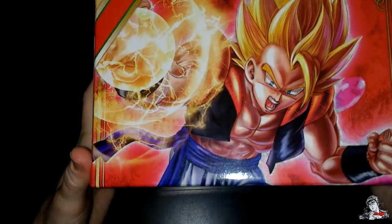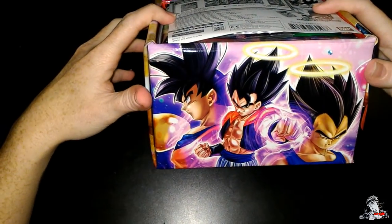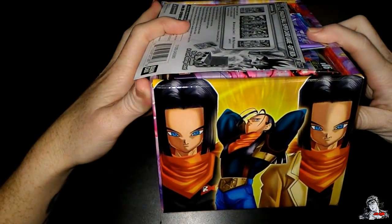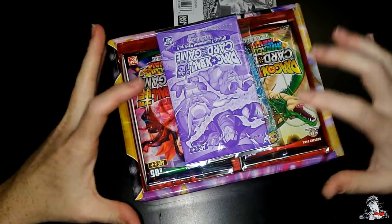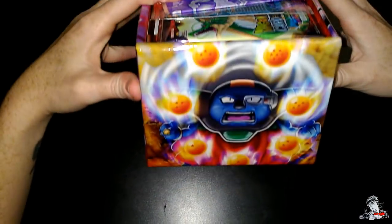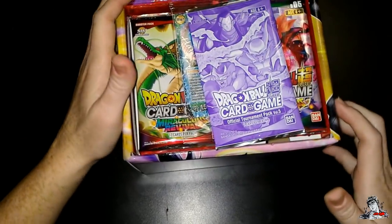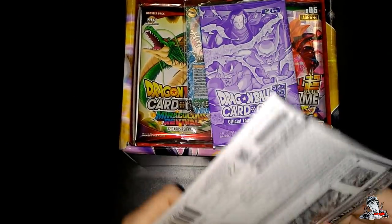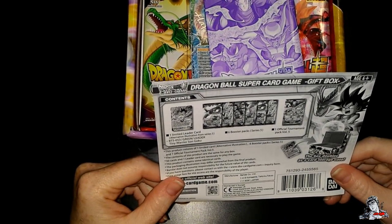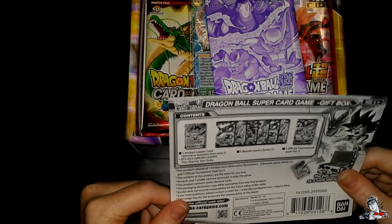Let's go ahead and open the box. So, can you read the information on there for me? Yeah, but first — look at that. That's awesome. That is pretty tight. What's in the back? More 17. Super 17. Janemba. So, read the information that's listed on there. What's in it? All right, guys. So there will be one limited leader card, six booster packs, and one official tournament bag, volume five.